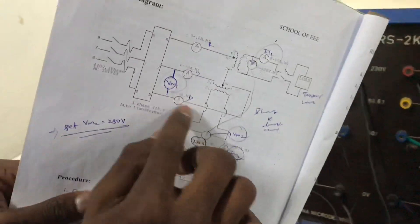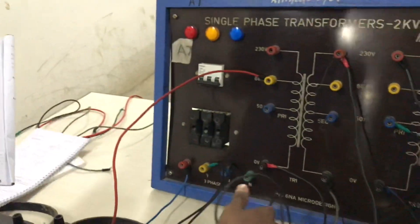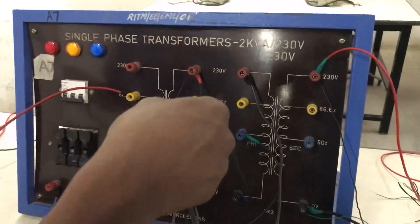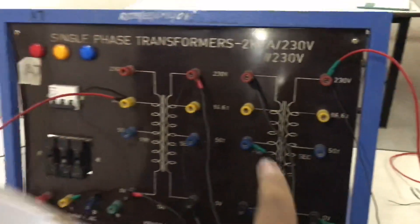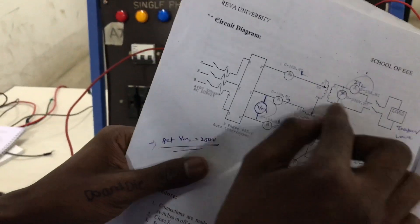Ammeter 3 will go to primary 2 of the main transformer. So that is the second part. Now you have done all these input things — everything is finished.